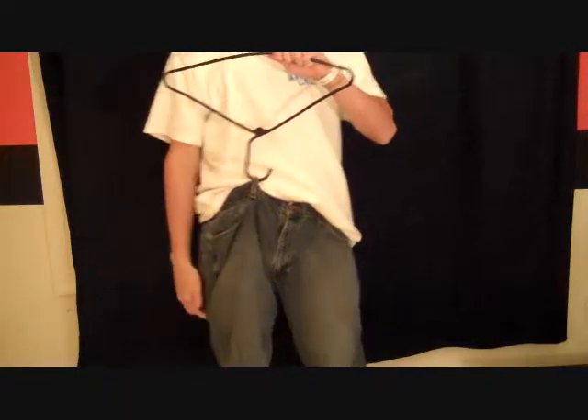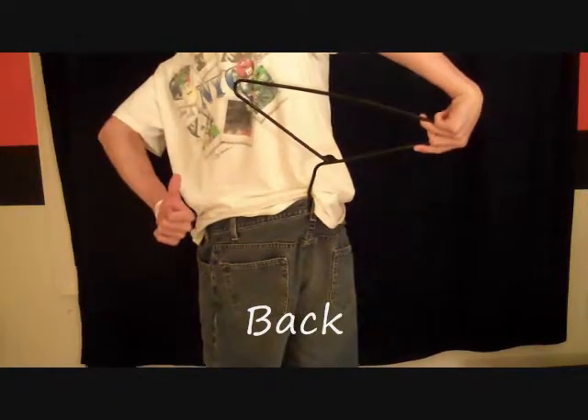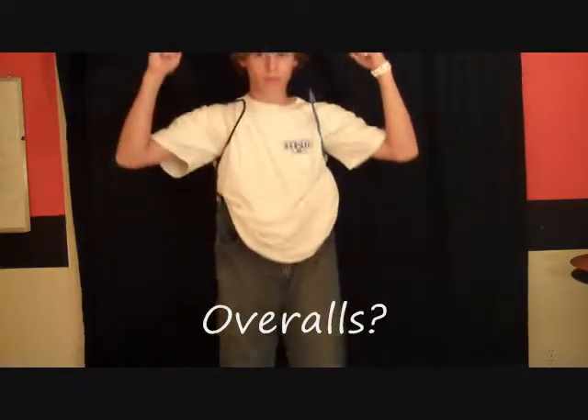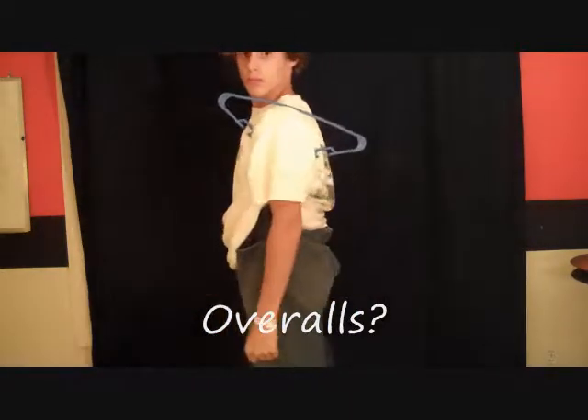Here's some ways you can use your pants holder. Put it in the front. Put it in the back. If you buy two, you can put it over your shoulders and wear it like overalls. Or if you're smart enough to buy jeans that actually fit, you can just wear it as an accessory.